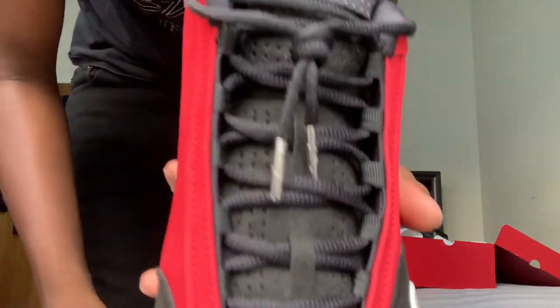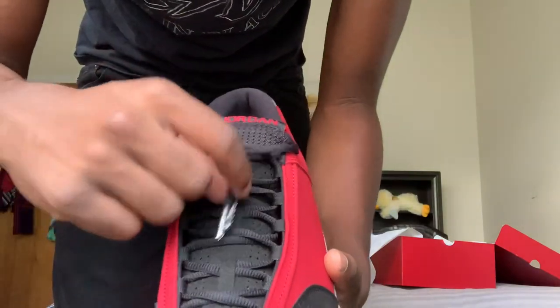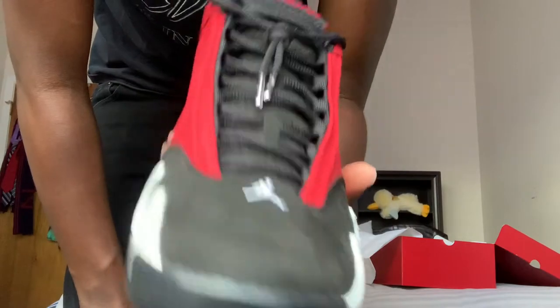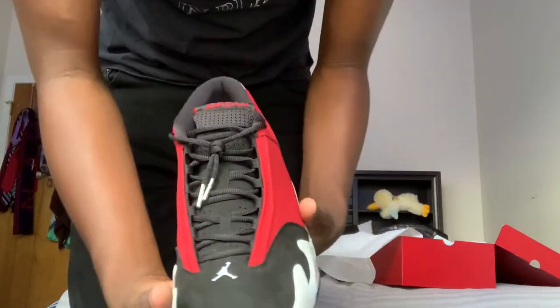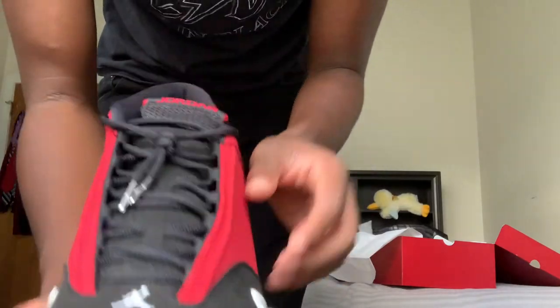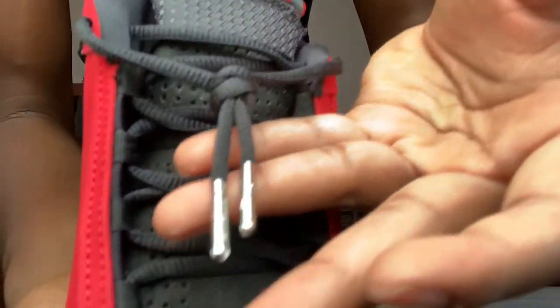Then you have the silver chrome aglets — these are my favorite type of lace aglets. The chrome aglets on shoes just make everything pop so much, and I love it. You can see how in love I am with this shoe. It also has the Jordan logos on there — you guys should be able to see that.